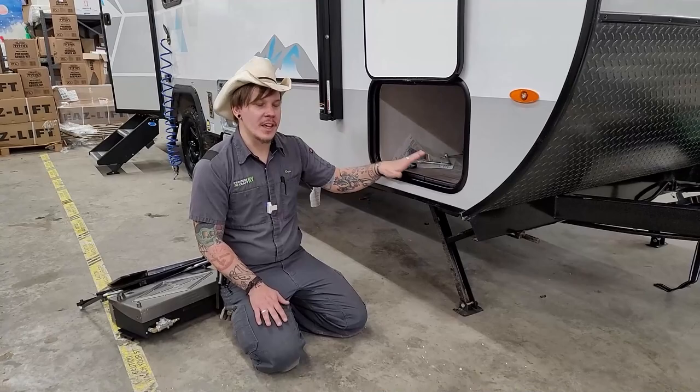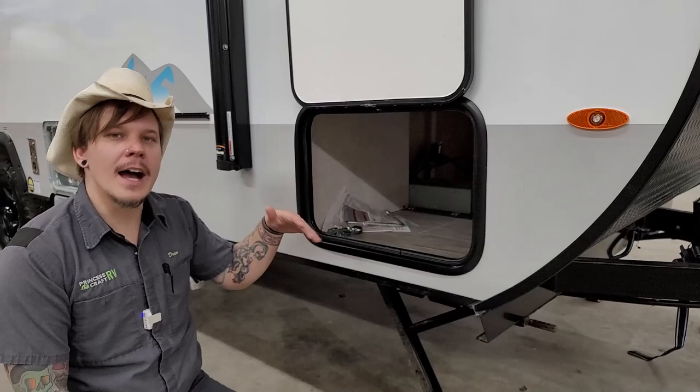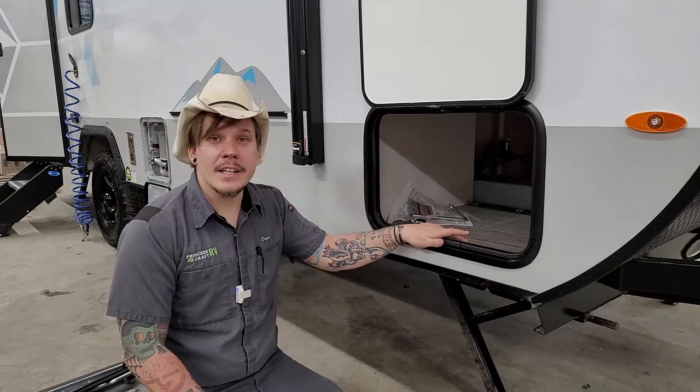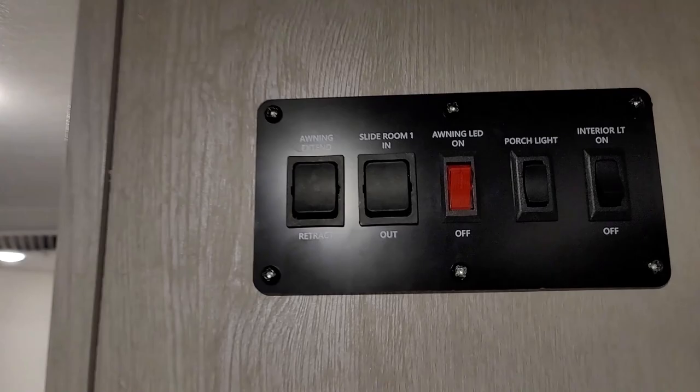On the other side is our passenger storage compartment. Worth noting is that we have our inverter located in this compartment. There's not much you need to control on it, but just make sure the items stored in this compartment won't damage the inverter in any way.